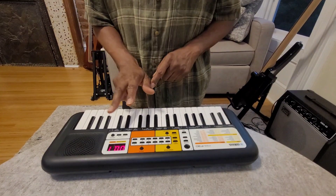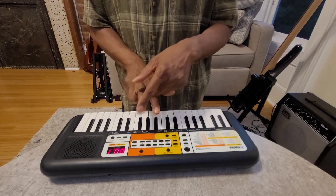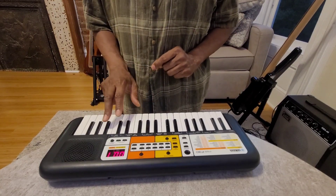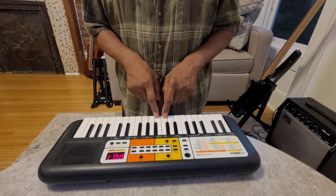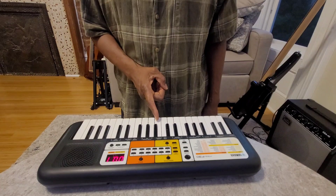You're going to use only three fingers: your thumb, your middle finger, and your index finger. The index finger is the only finger that plays the black notes. Your thumb is going to play most of the white notes, except when you have two white notes next to each other — then your index finger will play the second white note.